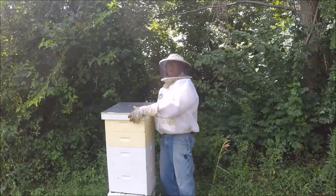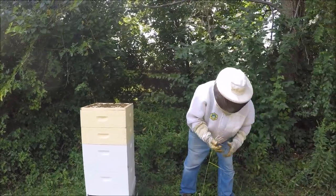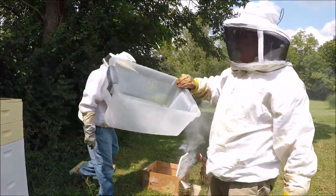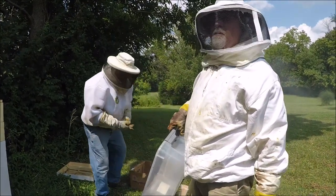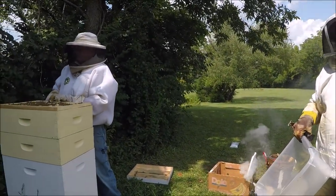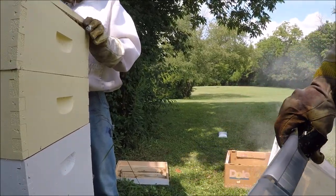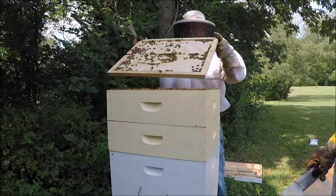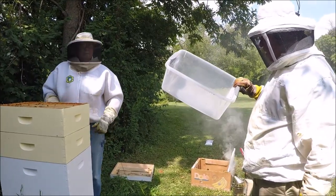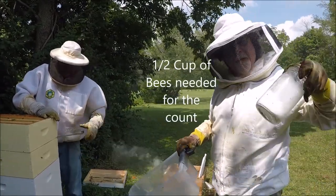This gives you ghost bees when you're done. Check out a nice population going here. What we'll end up doing is getting a frame full of nurse bees — predominantly nurse bees — so we'll have to find a frame that has a lot of capped brood on it. We may have to go all the way down to the bottom to find them. We'll use this to knock the bees off and then scoop up a half cup of bees to put in the jar.